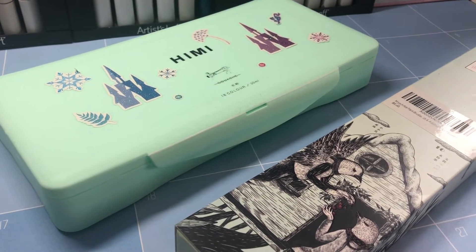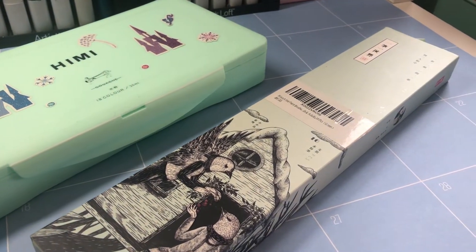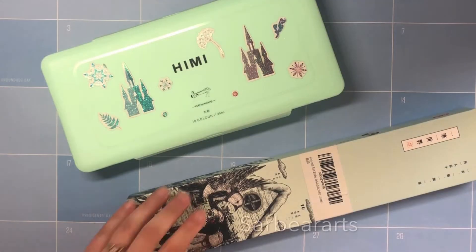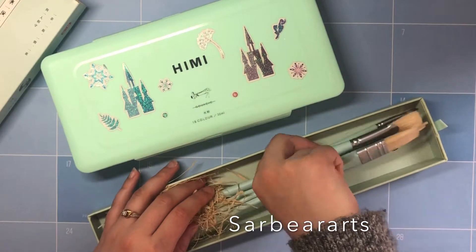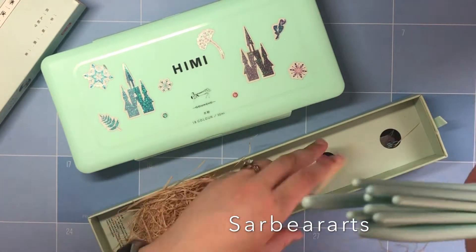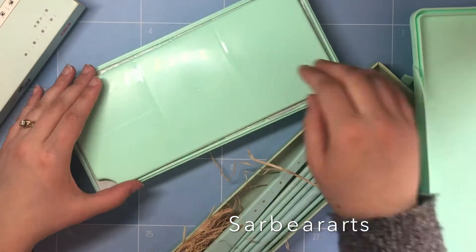Hi guys, today I'm using the Himei Jelly Gouache Palette along with some paintbrushes. My friend actually got me this set for Christmas, so shout out to Emily for getting me this. I've actually been wanting to try this for a while — I've been seeing a lot of people on YouTube use it, so I'm actually really excited.